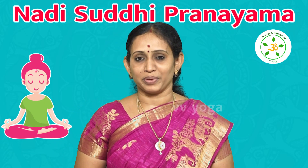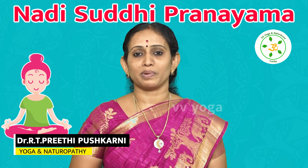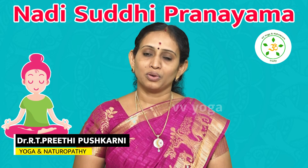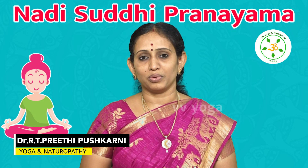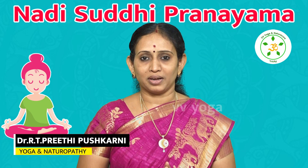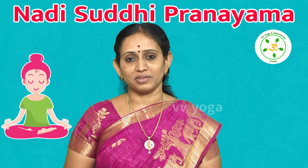These are the Pranayama practices that overall promote health and wellness aspects. This is the Nadi Shuddhi Pranayama. Let's see how we practice this Nadi Shuddhi Pranayama.